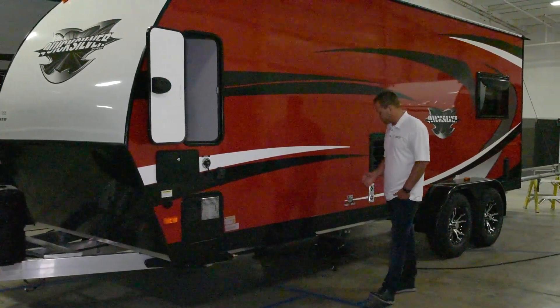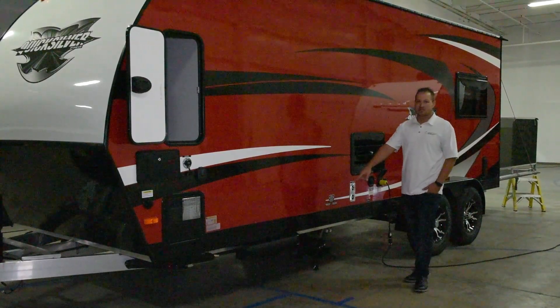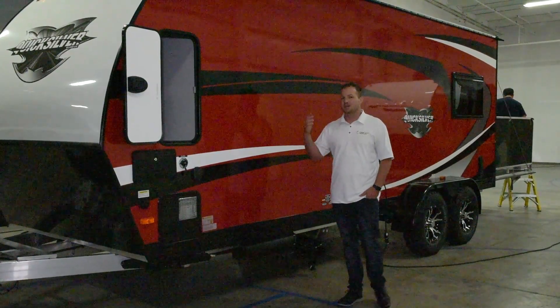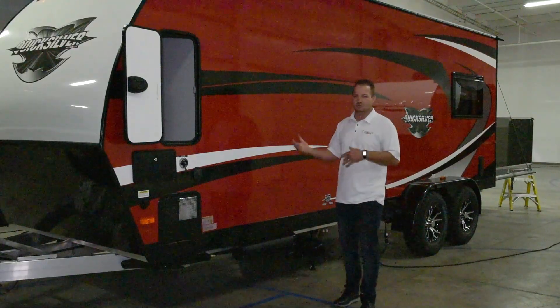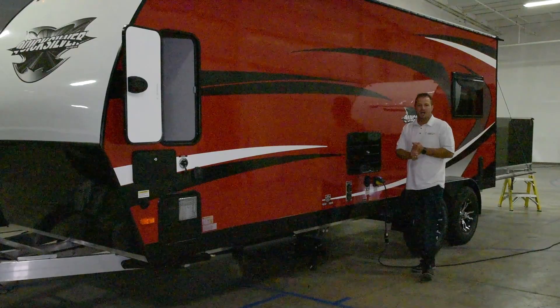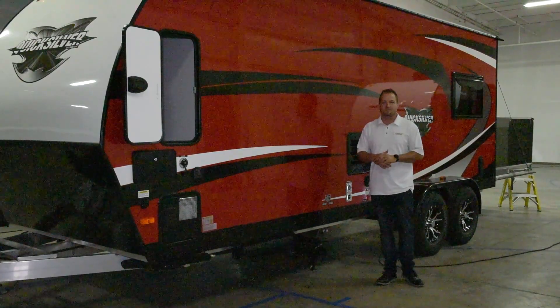As we go around the side, we've got your dump ports as well as your sewage hose storage container. LED lights are featured around the exterior as well as throughout the interior. We use gutter spouts on both sides of the unit to help deflect water so it's not running down the side. The 7x20 comes with a 30-amp shore cord, and anything larger than a 7x20 or 7x18 gets 50-amp service.